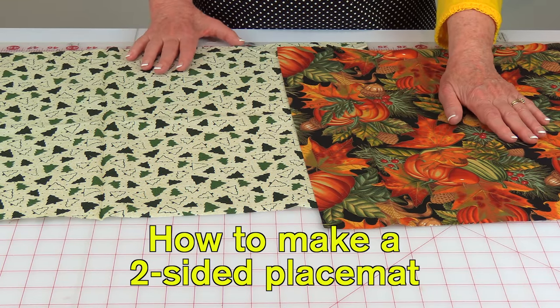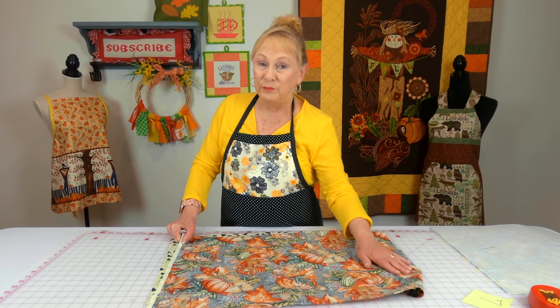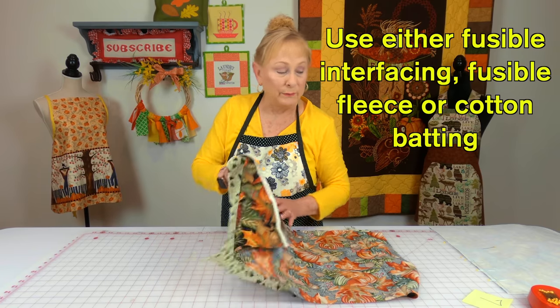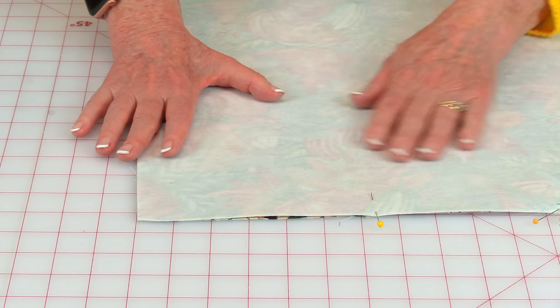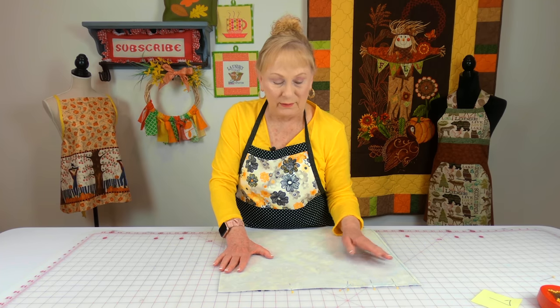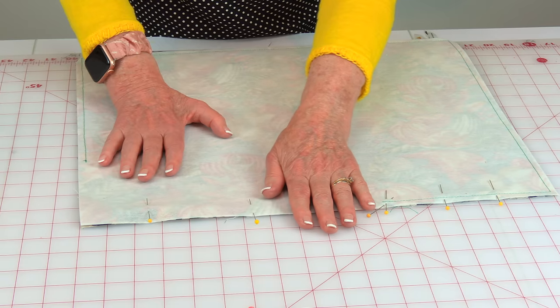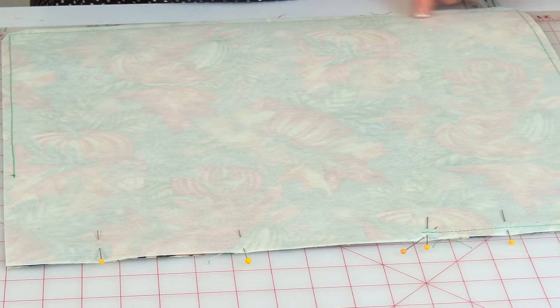Here is some fall fabric and Christmas fabric. As a time saver, you could take the two different seasons and stitch them together so you have fall on one side and Christmas on the other side. I used heavy iron-on interfacing on one of them and fused it on the back — you can even use fleece or cotton batting. Then I pinned these two together with front sides together; on the back side is my heavy iron-on interfacing. Pin it all the way around on all of the edges, then indicate an opening large enough for your hand to go through. Start backstitch and stitch all the way around all four edges with a quarter-inch seam.